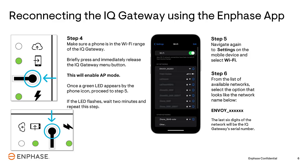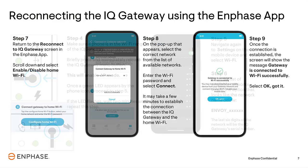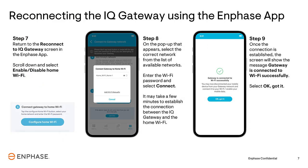Once connected, switch back to the Enphase app. Scroll down the screen and tap the Enable Disable Home Wi-Fi link. When the pop-up window appears, select the home Wi-Fi network that you want the Gateway to connect to. Enter the Wi-Fi password, then tap Connect.